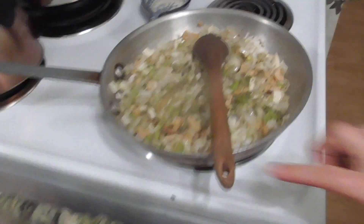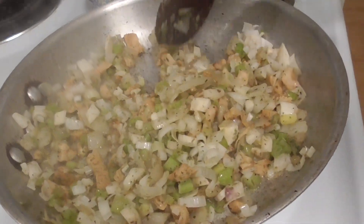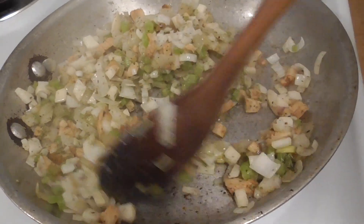And then we're making chicken pot pie with white chanterelles.